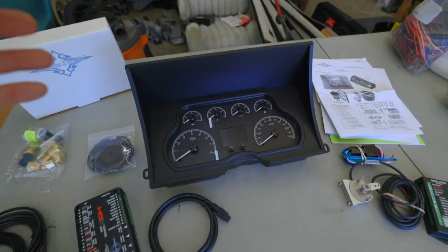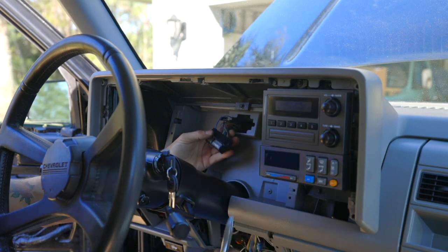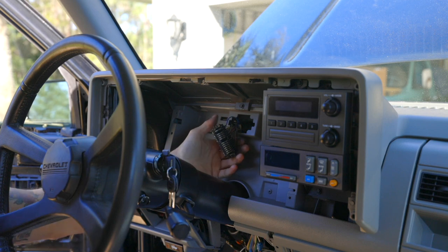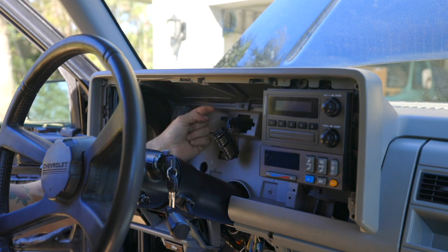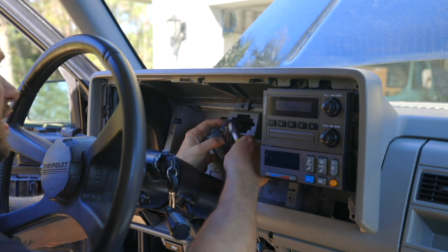The first part of this install is to install the gauges in the dash. First thing I'm going to do is cut out this connector. I'm never going to put the stock gauges back in and I need to tap into this harness, running it to about where our control box is going to mount.